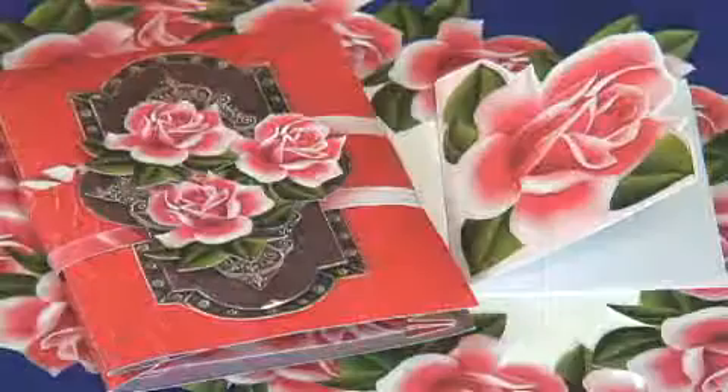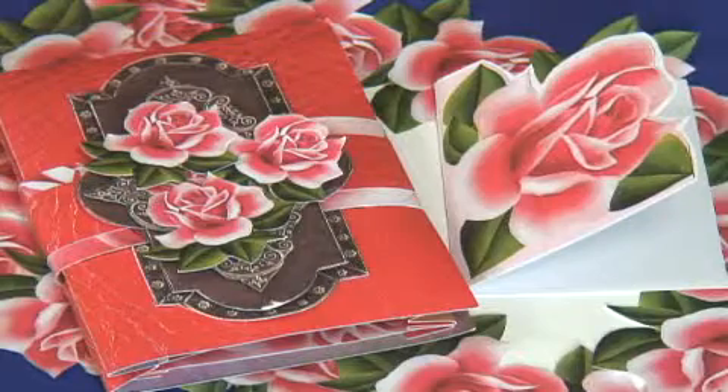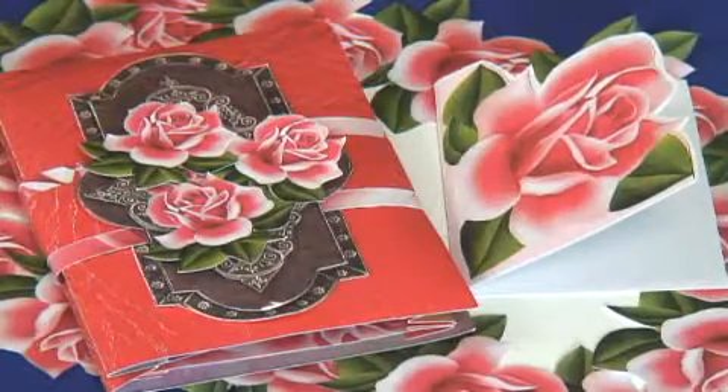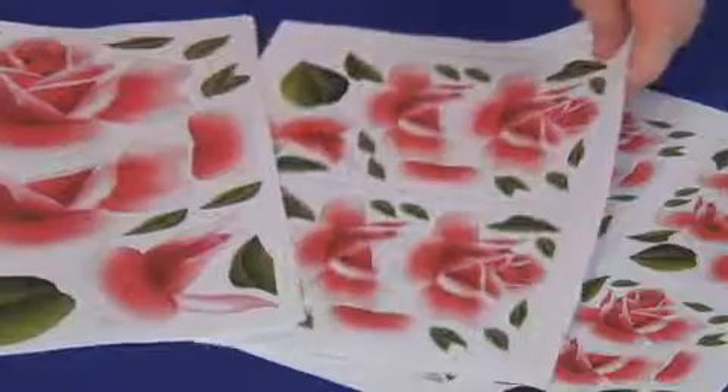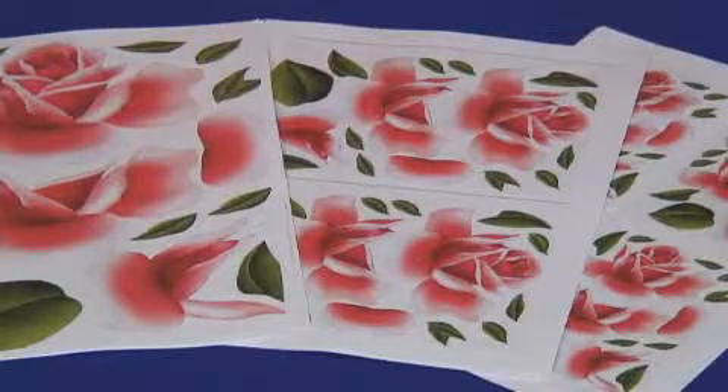Don't forget there are other great designs in the range — there's a project, there's a card, all sorts of beautiful things you can make. You can look at the toppers, the card making set — but this is the decoupage set. So if you want this set, all you've got to do is download it, print it off, and start making a decoupage.